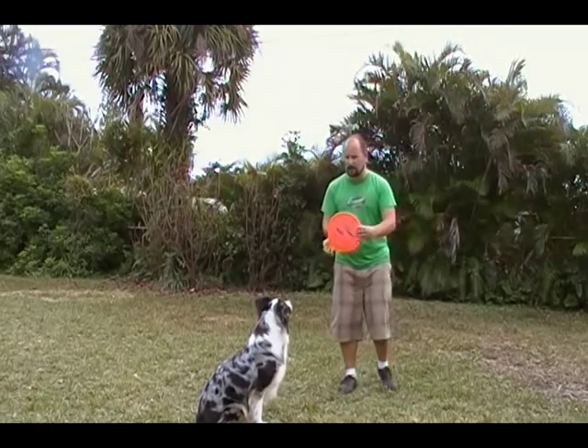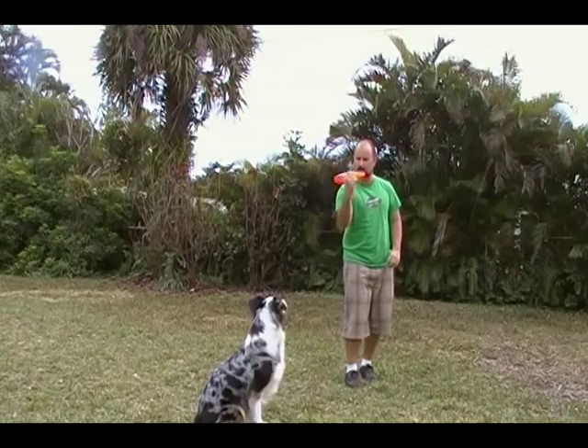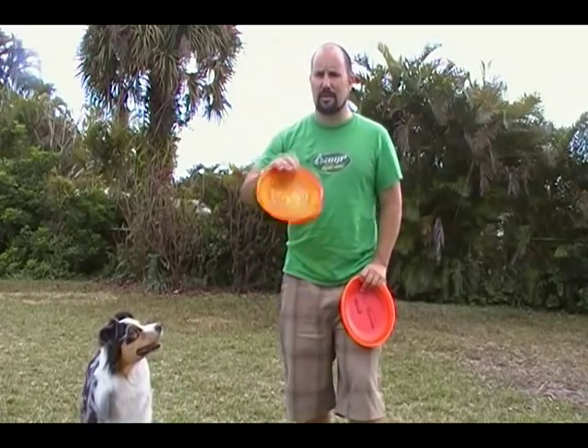I'm going to throw the disc crossways for her like this. It's going to be very challenging for her to catch. You're going to improve your dog's percentage of catching a butterfly if you have it spinning towards the dog.